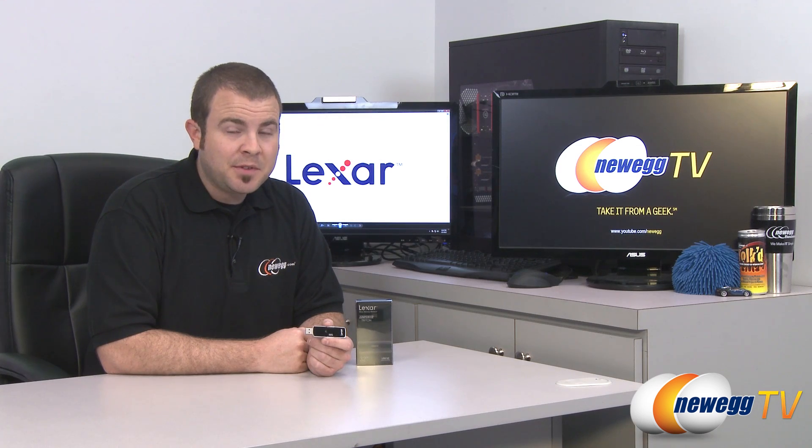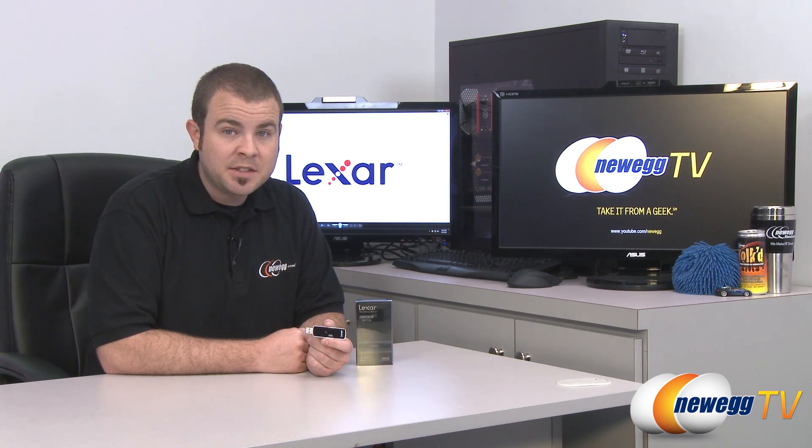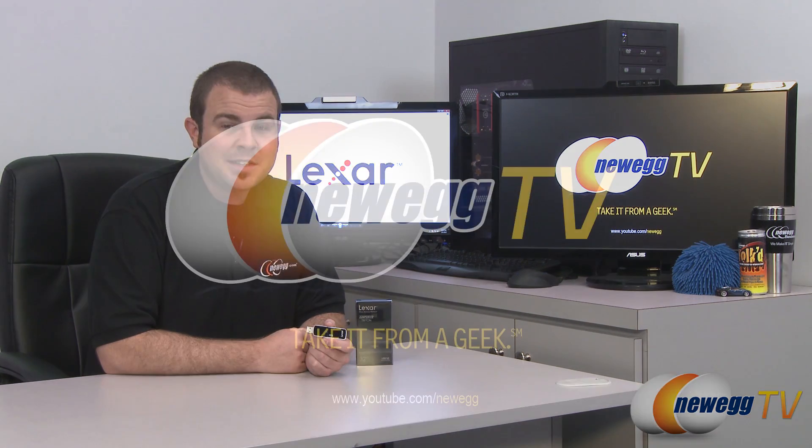That's going to wrap it up for this video. Once again this has been the Lexar Jump Drive Triton 32 gigabyte version — one of the first flash drives I've seen that really takes advantage of the bandwidth available via SuperSpeed USB 3.0. I'm Paul with Newegg TV. If you enjoyed this video please head over to our Newegg YouTube channel, don't forget to subscribe for more tech videos, and thanks a lot for watching — we'll see you next time.